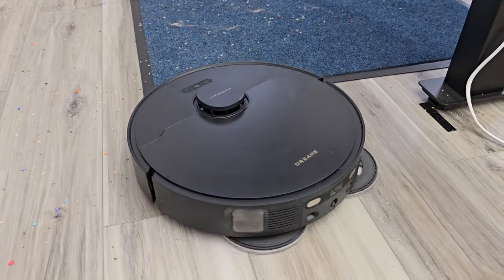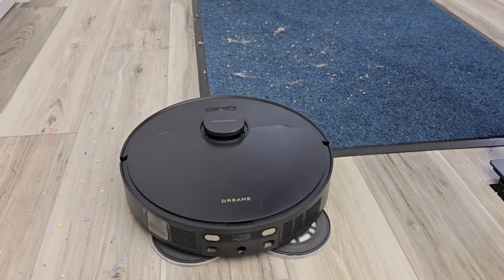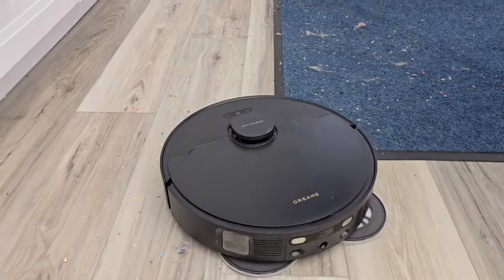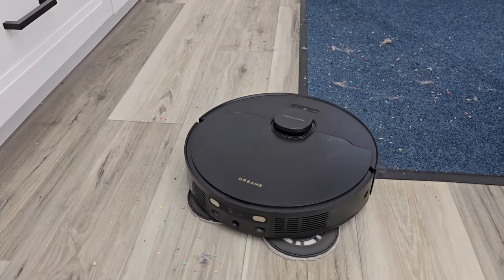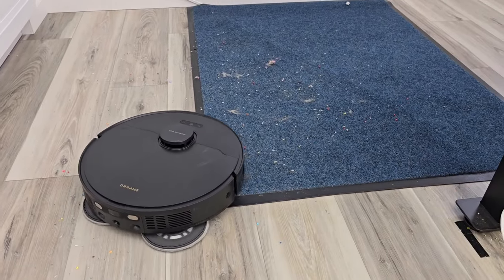Here's the Dream — it knows there's carpet there, so it's going to go around it first. Then, after it's done doing all of the hardwood floor, it's going to come back, remove the mop pads, and then vacuum that carpeted area.